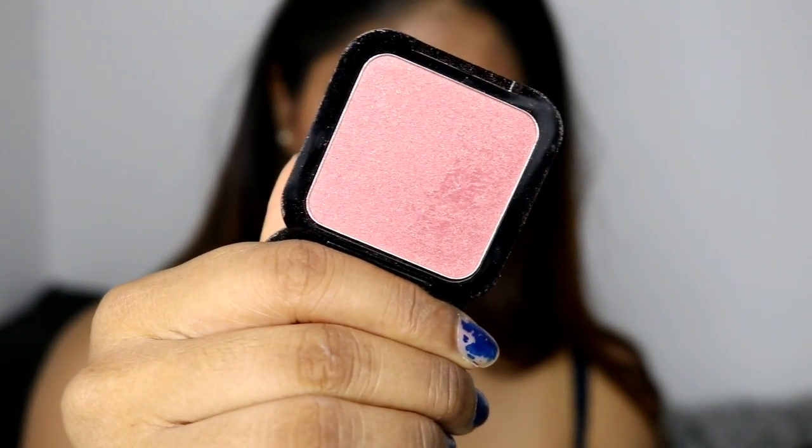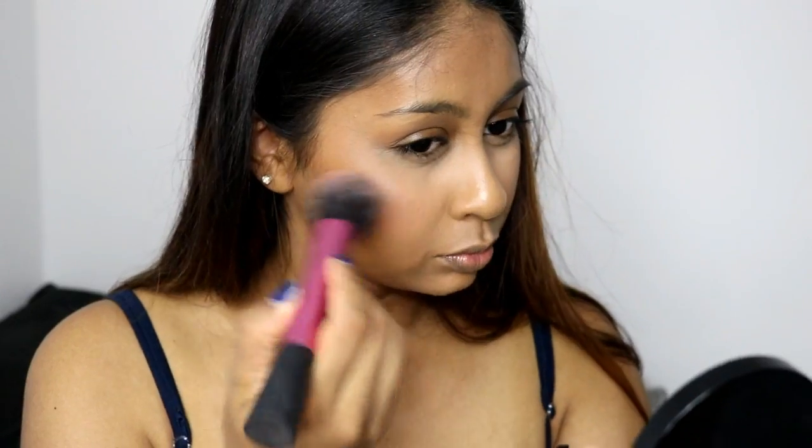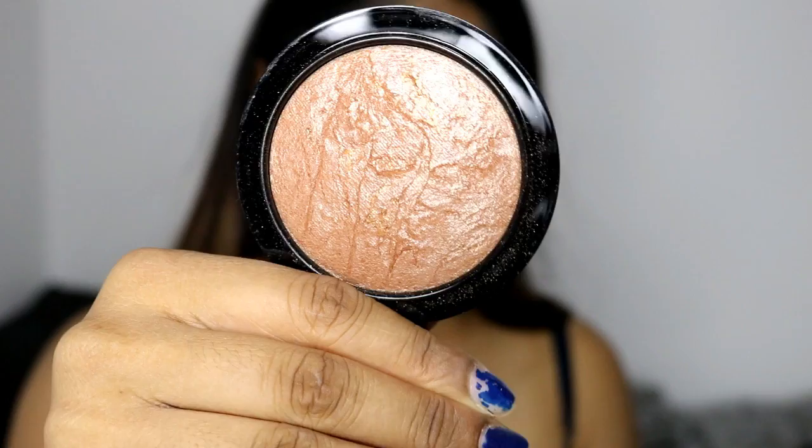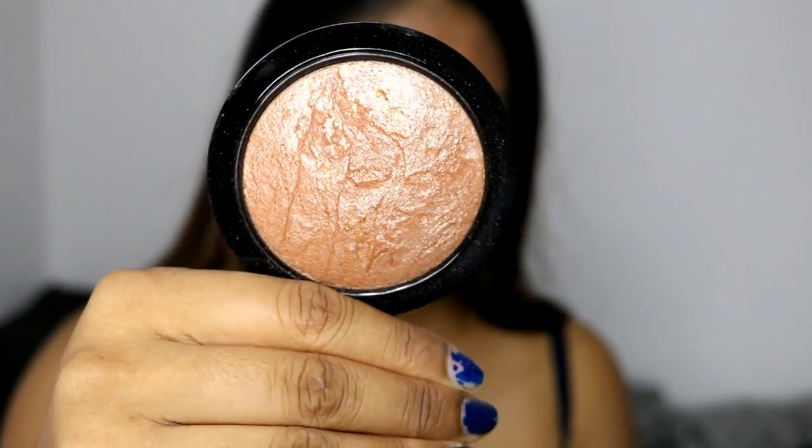For blush today I'm using the NYX Blush in Intuition — this acts as a bit of a highlighter so it's like a two-in-one product. It's super subtle and pretty, and even if you don't really wear blush, this is a good way to wear it and use it as a highlight as well. I will still use some highlighter — the MAC Mineralized Skin Finish in Global Glow — and then I'm setting all my base makeup with a bunch of Smashbox Primer Water.